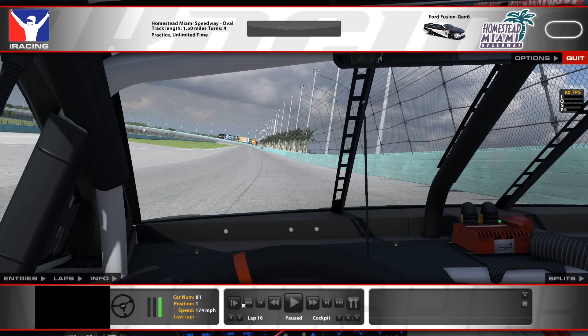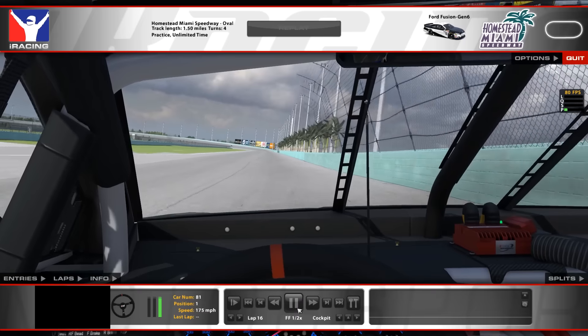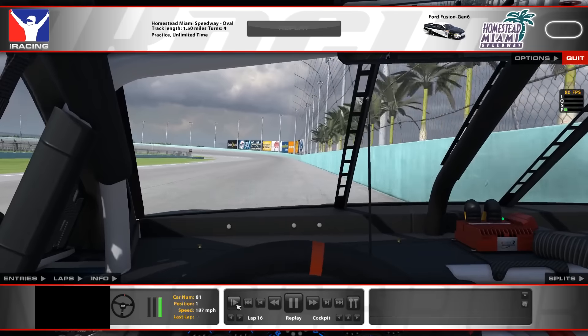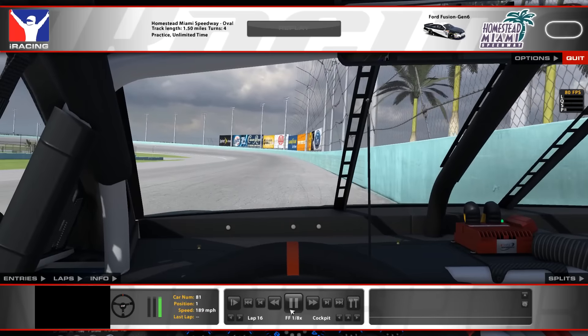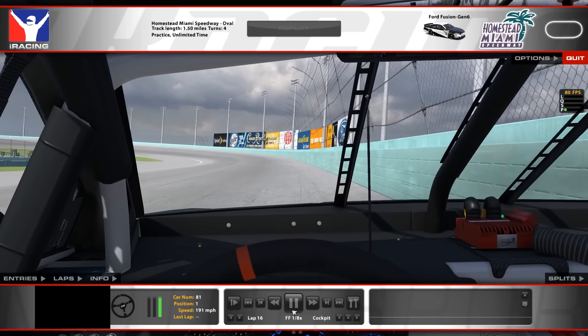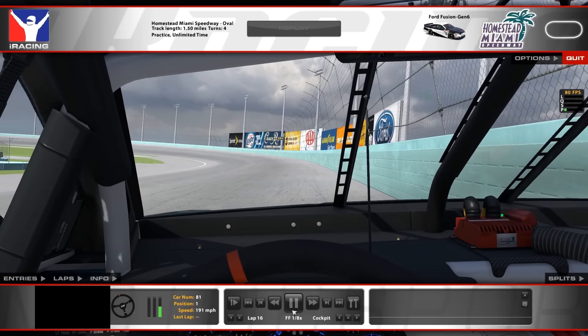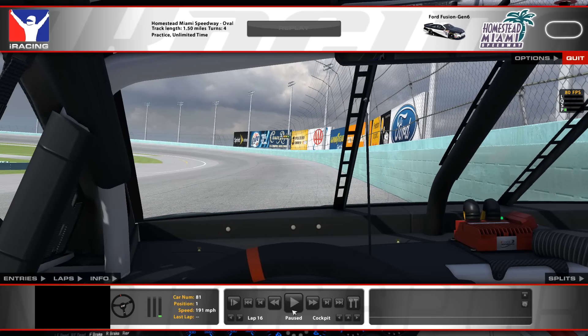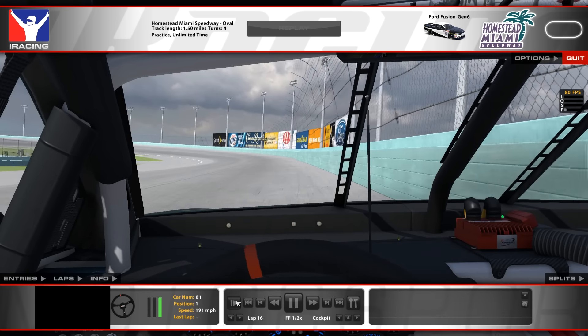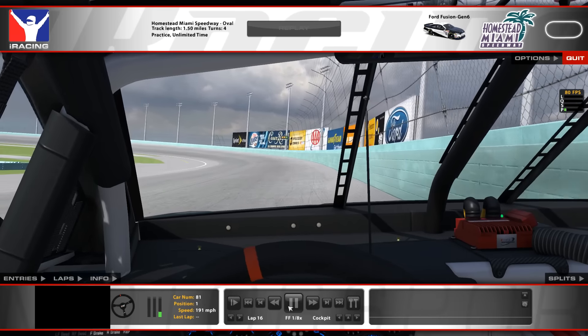You're still on the throttle at this point, then power off all the way down the back stretch. Going into turn 3, similar approach, except I dive in much, much deeper — about a car length or two before the white line. This is actually a hard thing to explain because you can't see the line until you're too close to it.